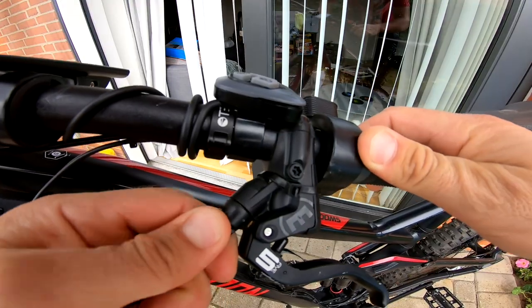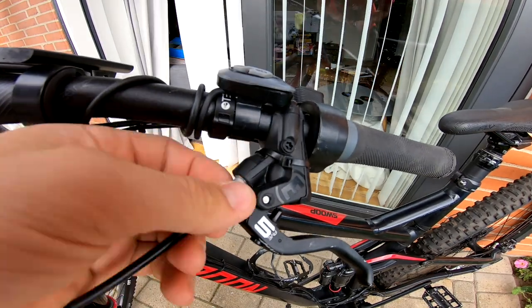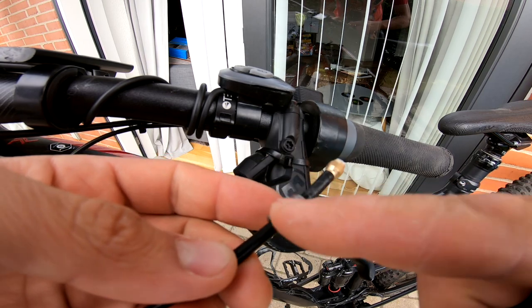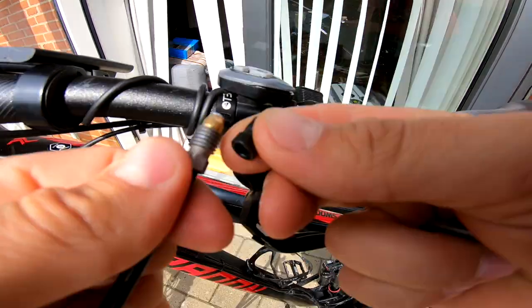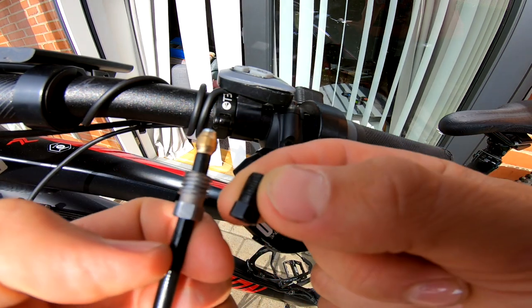Step 1: take off this little cover. Step 2: unscrew this bolt with a 7mm wrench. You will need to replace this part as it won't fit the Shimano brake. On the left side is Magura, on the right side is Shimano.